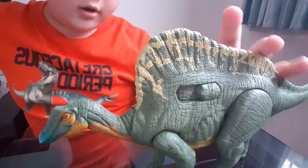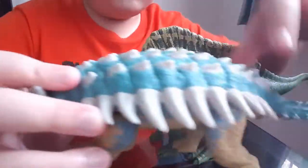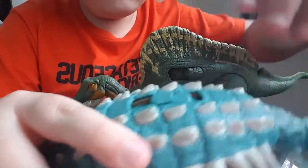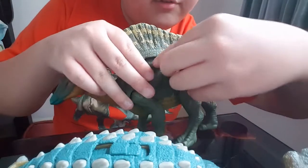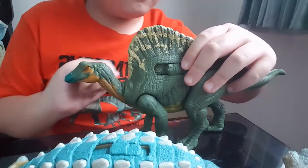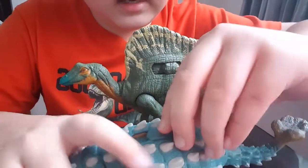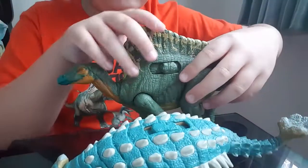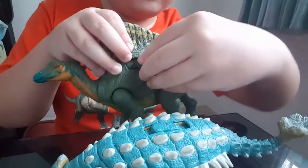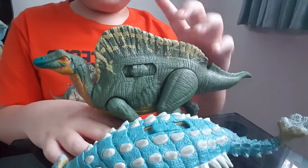So now let's do a roar comparison with my Ankylosaurus. This is the first level for Ankylosaurus, and here's the first level for the Orinosaurus — a bit similar. Now second level for Ankylosaurus. Second level for the Orinosaurus. Not that similar.